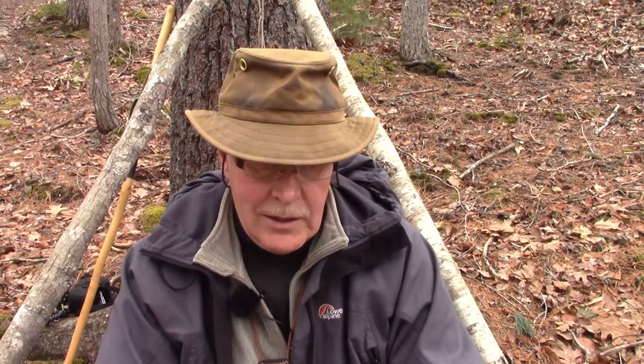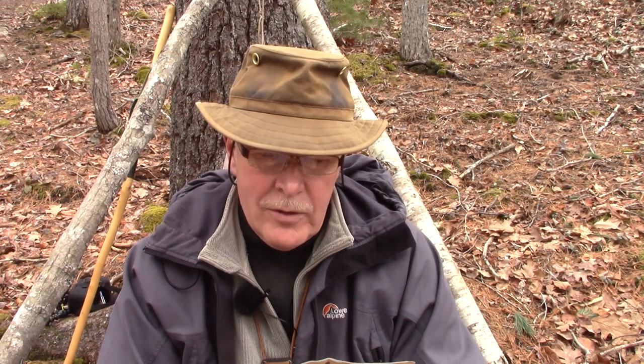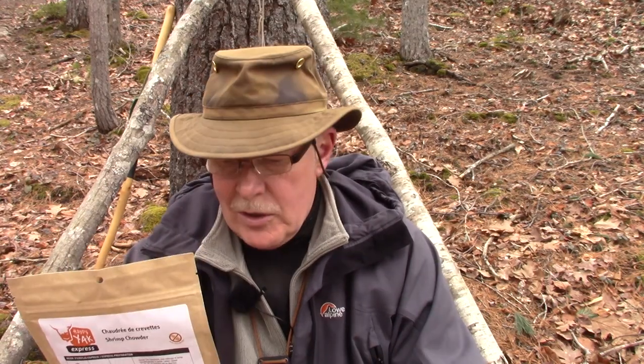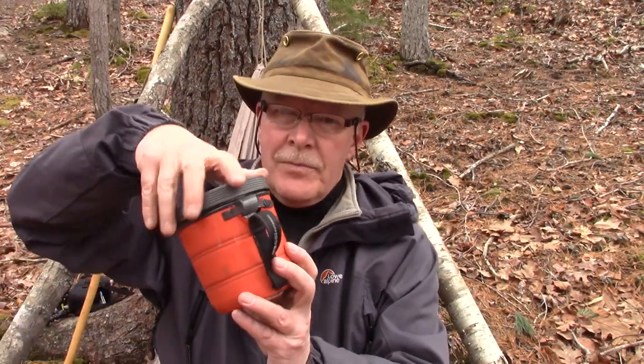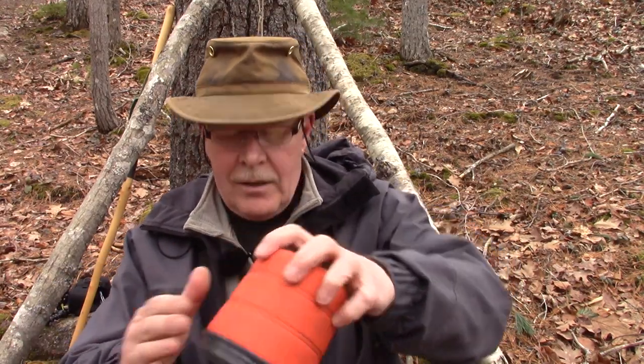I'll leave a link to the Happy Yak website where you can get the rest of the information. This is not a big heavy meal — if I eat the whole thing it's about 260 calories, so that's not bad. For the amount of work I'm doing today, and I have a number of snacks, that'll probably work out just fine. Rather than add the water directly into the envelope, quite often what I like to do is put it in what I'm going to be eating out of anyway — and I have pine needles in there.